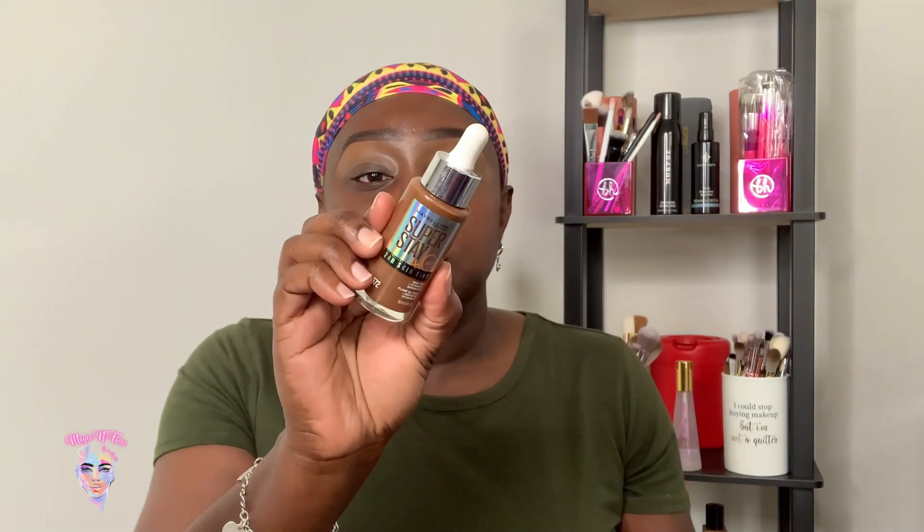Today we will be trying out the Maybelline Superstay 24-hour skin tint. If you liked my last video you may like this. I'm going to try out this skin tint — the last video I did a makeup look with no foundation, so I'm interested to see how this holds up and how it compares to wearing absolutely no foundation. This is the ELF Power Grip primer that I absolutely love.